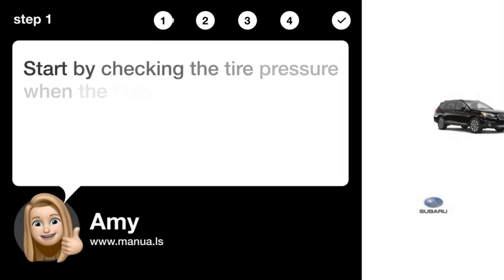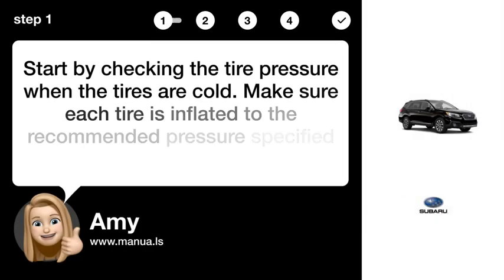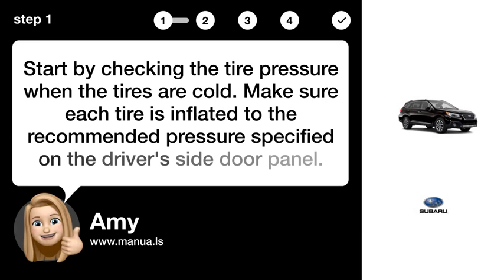Step 1: Check tire pressure. Start by checking the tire pressure when the tires are cold. Make sure each tire is inflated to the recommended pressure specified on the driver's side door panel.